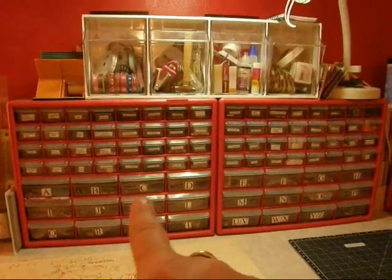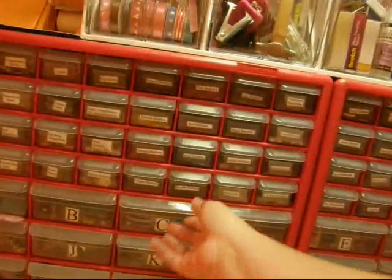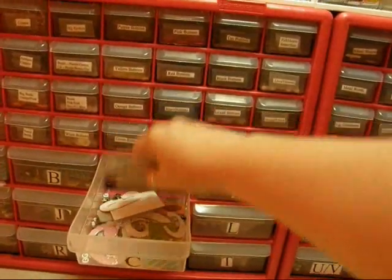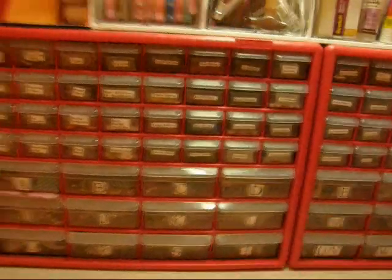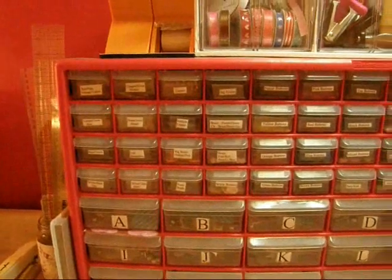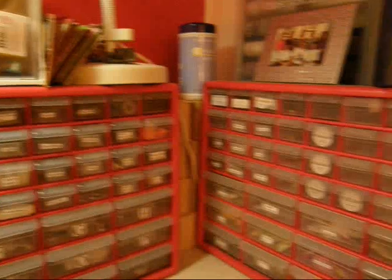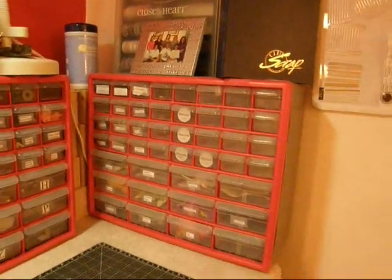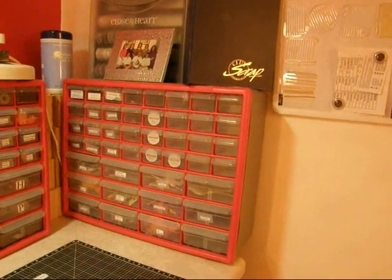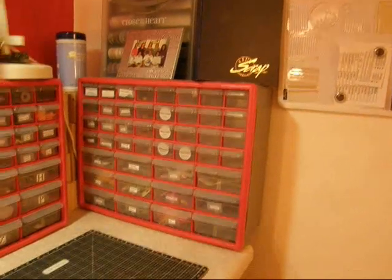This is where all my embellishments are — alphabets of any sort, like chipboard and brads and buttons, and whatever has the letter C on it goes in this drawer. The rest of it is all organized: brads, buttons, metal, rub-ons, stuff like that. And this one here I'm trying to make into my Close to My Heart storage for embellishments, buttons, and ribbons, but I need those big drawers on the bottom.